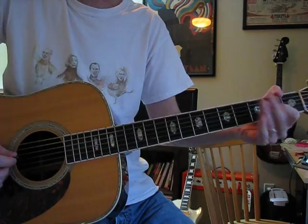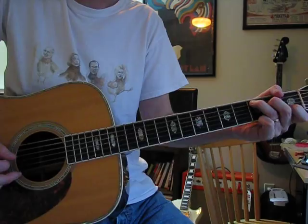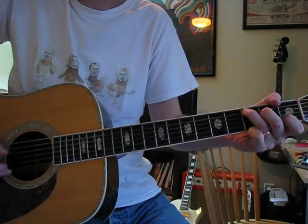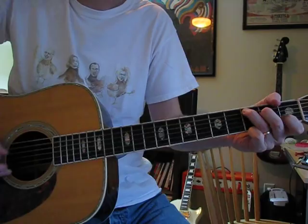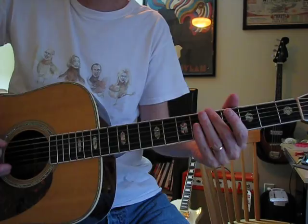In the intro it's this: D, then walk up your A string — zero, two, three — to a C chord. That's C, three, two, zero on the A string. Then the low E string at the fifth fret, and you kind of slide it down.